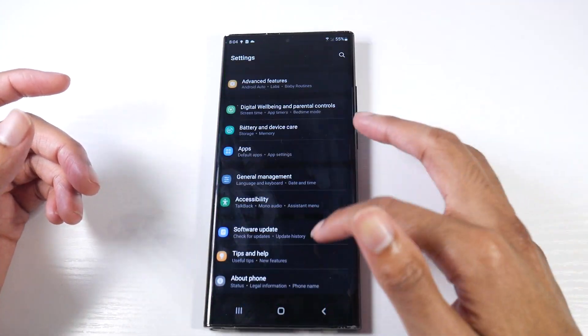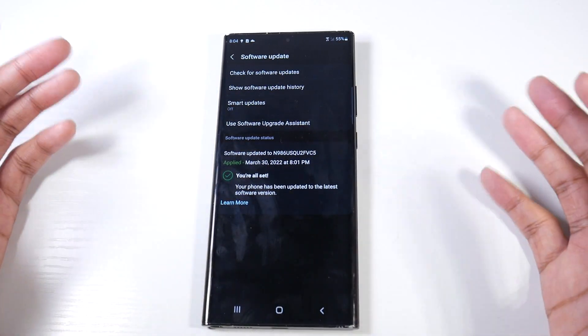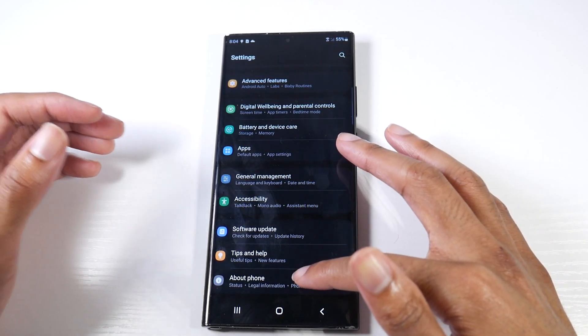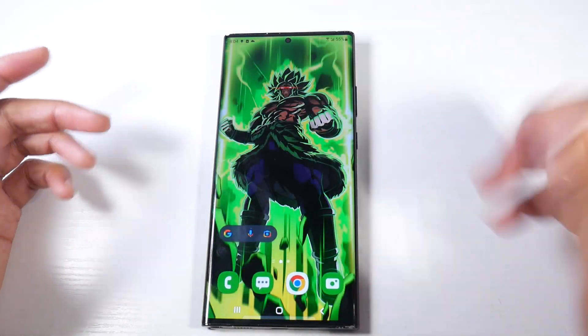So if you do want to update, just go to software updates and check if you have the update. If you don't have it yet — because I haven't got it on my Note 10 Plus — just wait for it to continue to roll out. But we are on the One UI 4.1 update, as you can see.